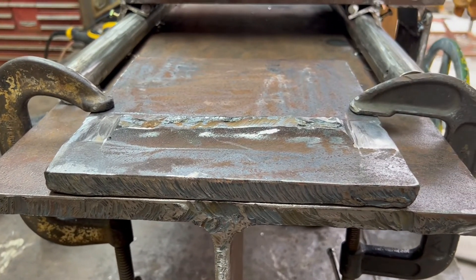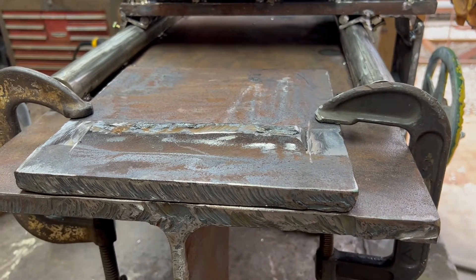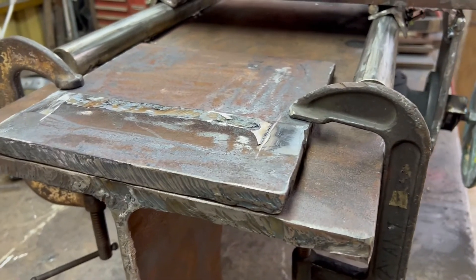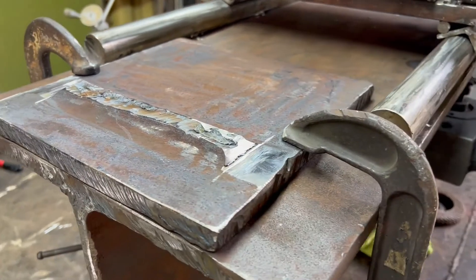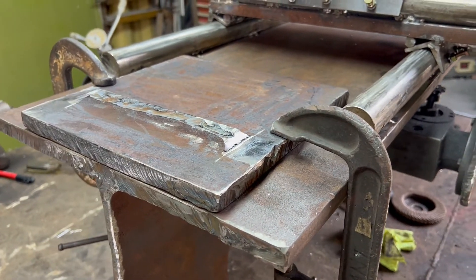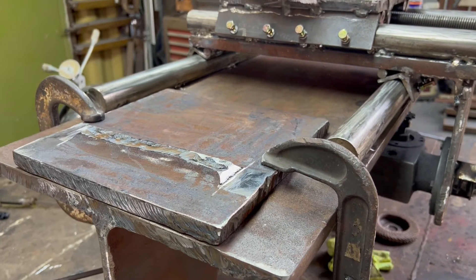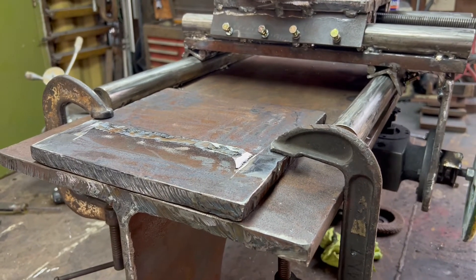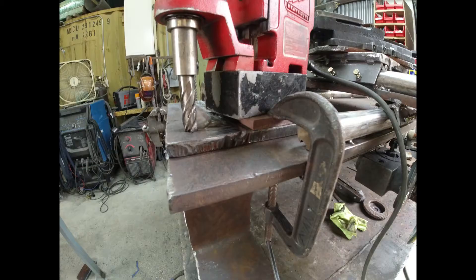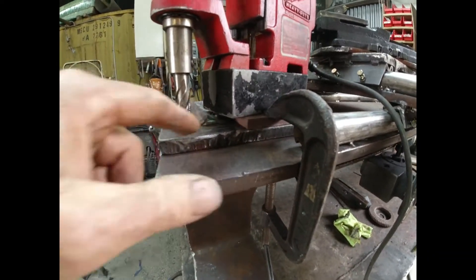My plan is to tack weld it in place, drill four big holes in the corners and hold it down with four slightly smaller bolts, then put jacking screws around the perimeter if I need to get it aligned. I can put shims under it — there's no way I'm going to weld this and have it come out perfect. I'm going to make provisions to scoot it around after I get the whole thing assembled.